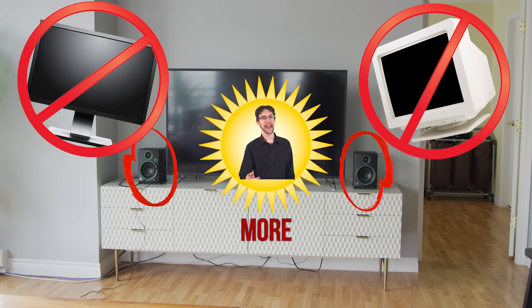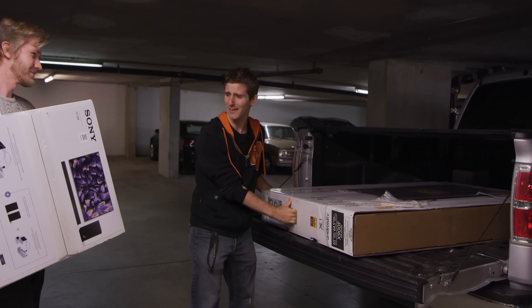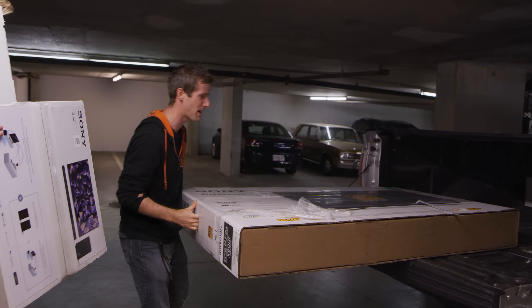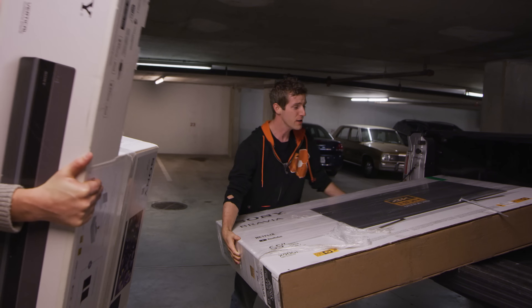Alex already has a pretty decent movie and TV watching setup, but one of the biggest problems with it is the girlfriend appeal factor. He's just using standard monitors — for those of you who don't know, monitors means powered speakers, not just this kind of monitor.